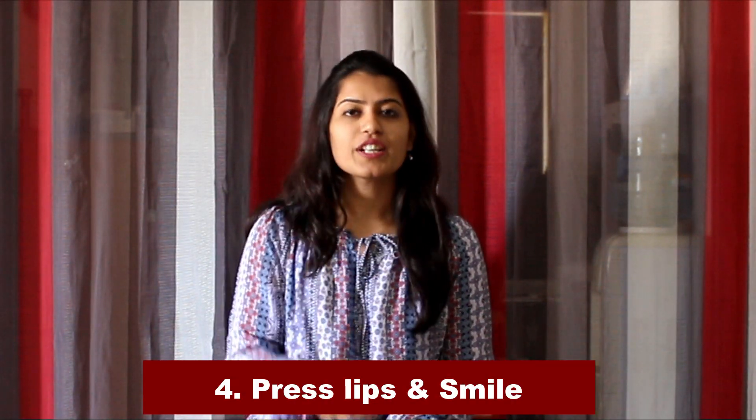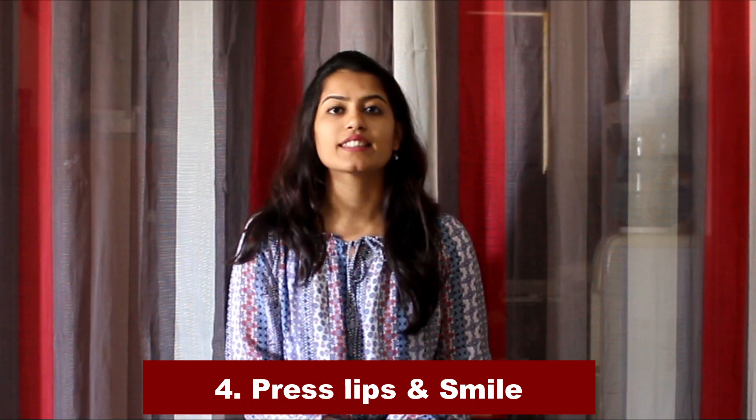Exercise number four is to press your lips and smile really hard like this. Hold it, then relax. This can also be done five to six times a day.